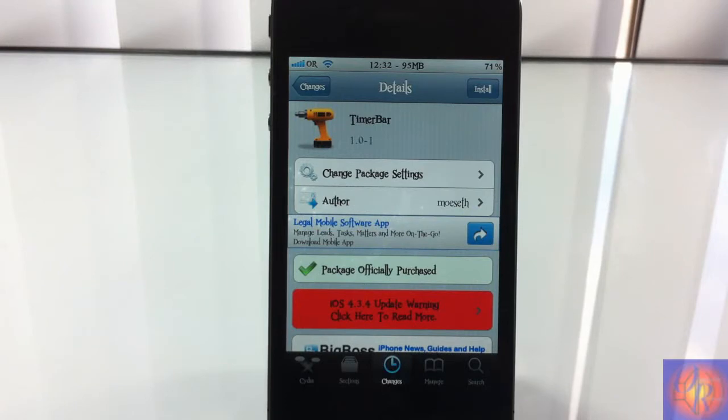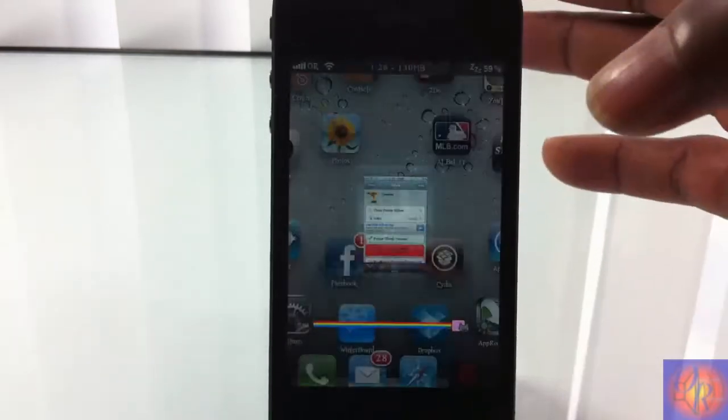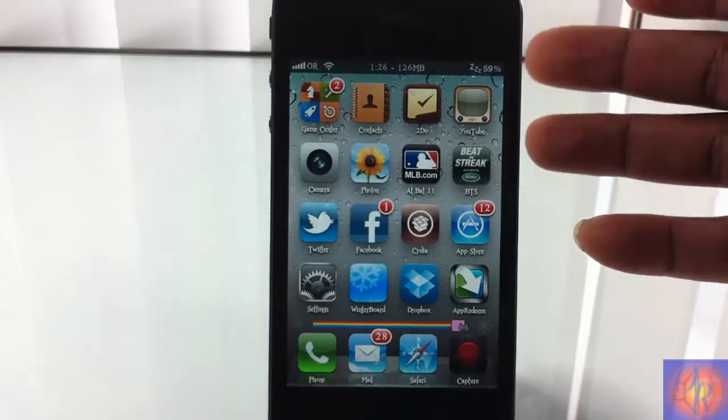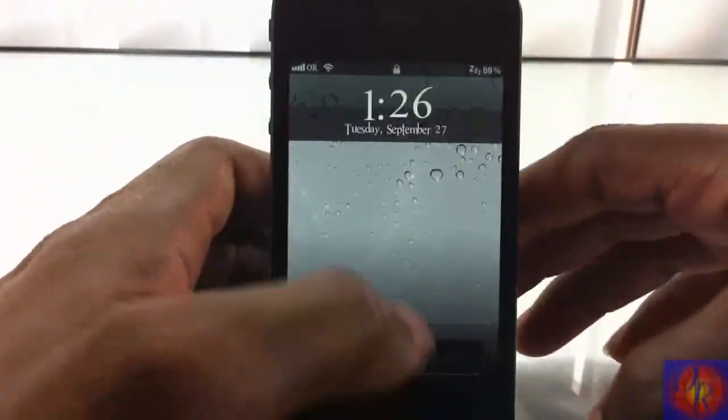Hey YouTube, doing a quick review of Timer Bar. It's by Mosep and it's in the BigBoss repo for 99 cents. Basically what Timer Bar allows you to do is summon your stopwatch or even a timer from anywhere on your device.